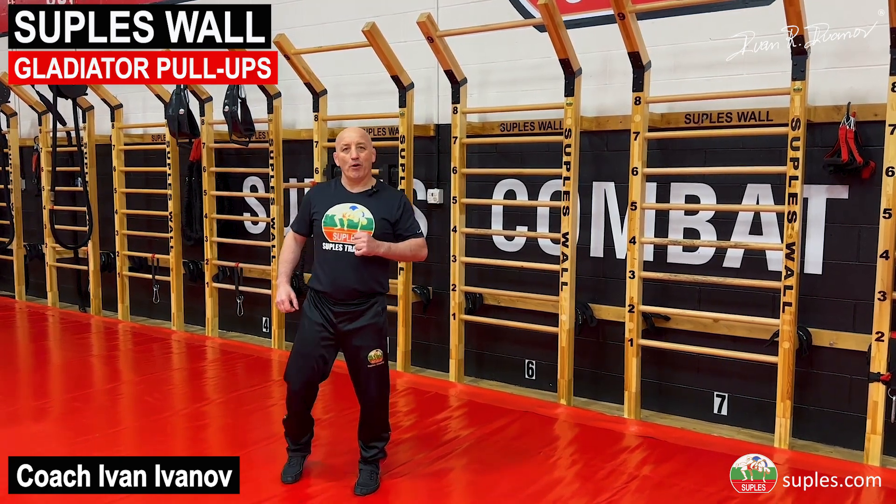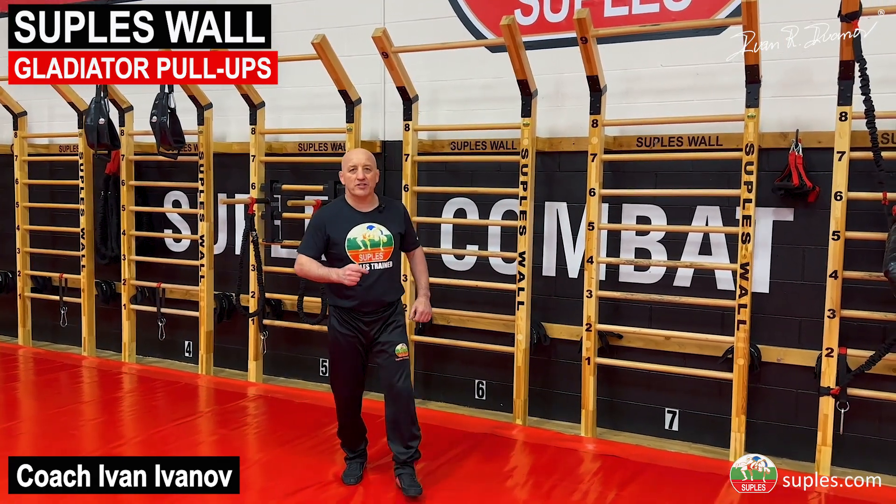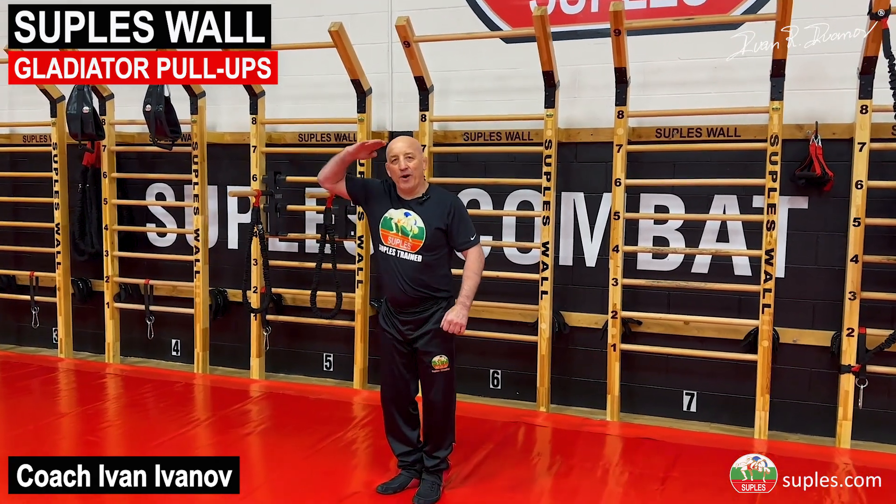I hope this was helpful. For those who have the Suples wall, do this exercise — it's awesome! Have a wonderful day!